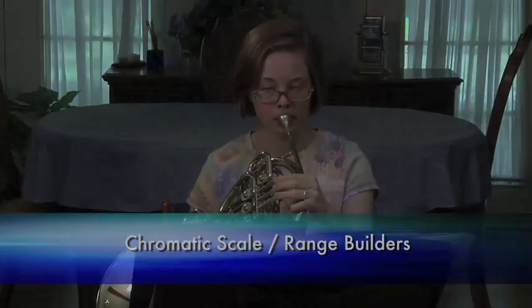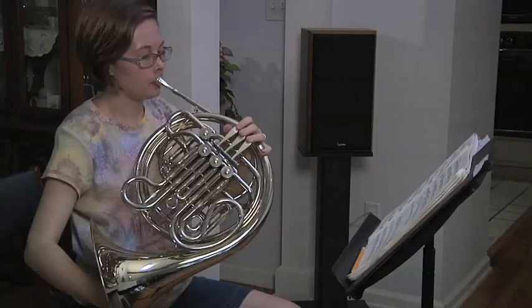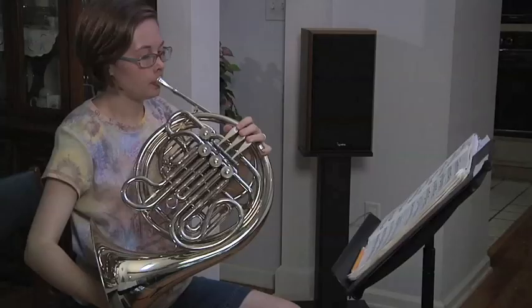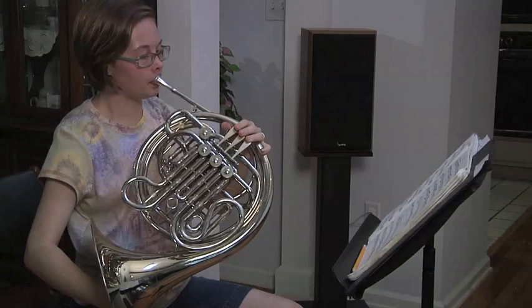Next is band music and etudes. This is the main part of your practice session. Spend up to 20 minutes on this section. When you start a new selection of music, run through the piece once, pausing to circle your mistakes with a pencil. Start at the beginning and work slowly forward. Be aware of your mistakes and go back and correct them. Make sure you're focusing on your mistakes — just don't practice the parts you know. You want to see your playing get progressively better, and that will only happen when you work out the mistakes in your music.